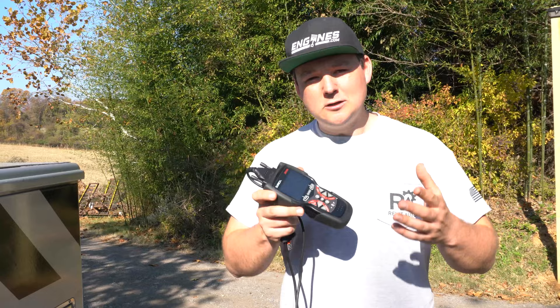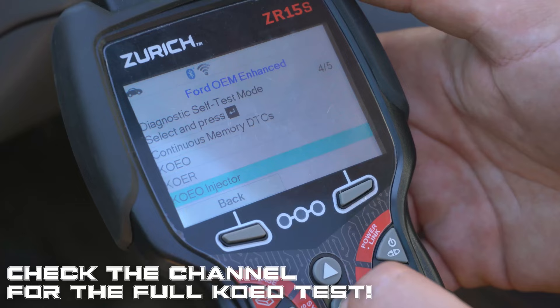Now all you diesel motorheads out there asking me if this can do an injector buzz test on a 6.0 Power Stroke — it certainly can through the Ford OEM Enhanced section. We'll do another video on that as well.